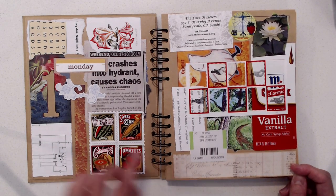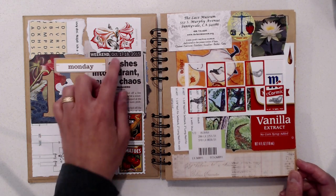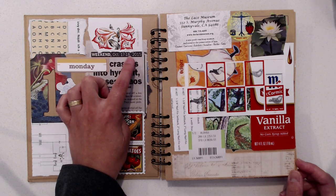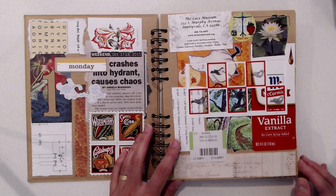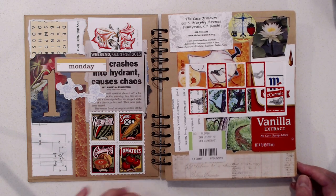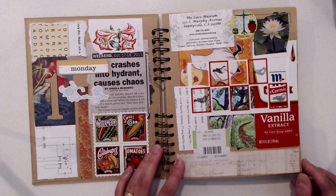One thing I like to do is take pieces of news articles or include a receipt — something that's going to show the date — just so I have a little bit of a clue, or the person who goes through it would have a clue of when this was done. Of course I could rubber stamp the date in a corner or sign it with my initials and put the date, but I kind of like the idea of having things that are specific to the time when I was putting this together.